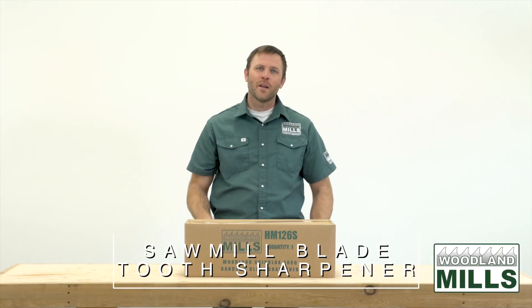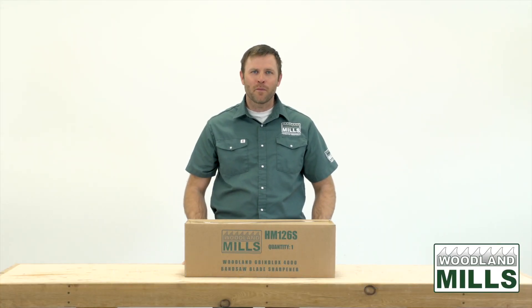Hi, I'm Josh with Woodland Mills and I'm here today with the Woodland Mills Automatic Bandsaw Blade Sharpener.